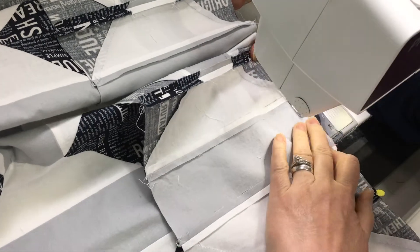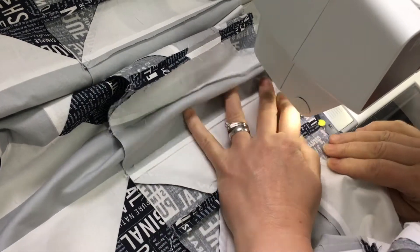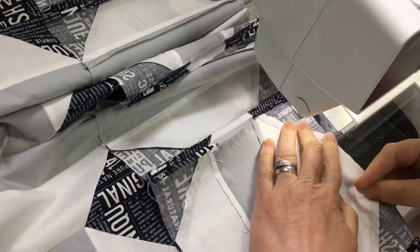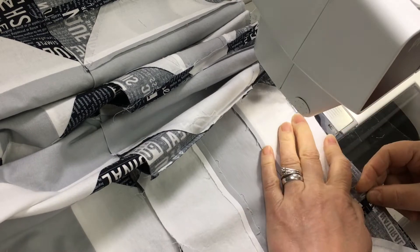Now, having said that, you can see that snowballed corners are not pressed open, and that is strictly my laziness. I was getting very tired near the end of this project and I just wanted to get it sewn together, so I'll deal with the bulk in those seams when I'm long arming.